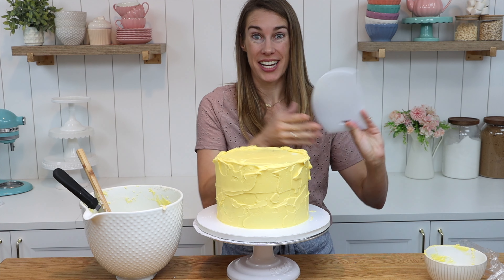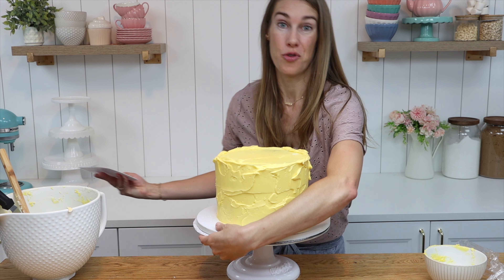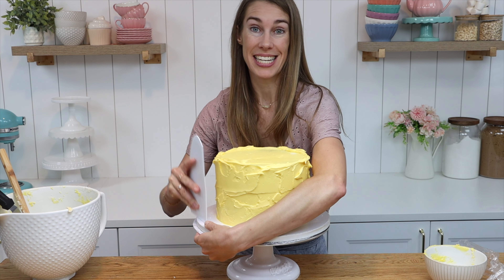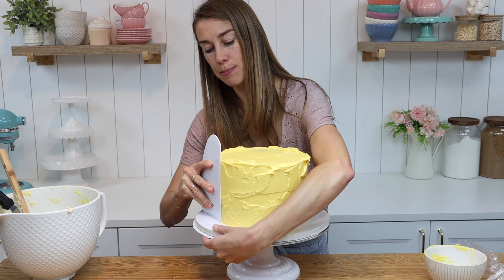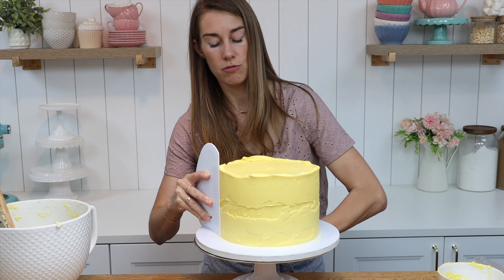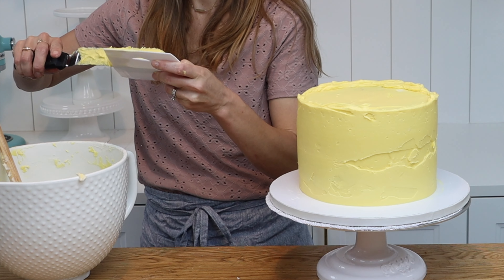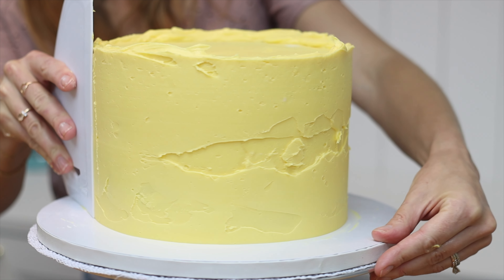Switch to your cake comb. Reach as far around as you can with your non-dominant hand so that you can get a really long spin on your turntable. Hold your cake comb on the cake board pressing down to line it up straight, push it slowly against the cake, then spin the cake on its turntable and you'll be able to scrape all the way around. Swipe away and scrape this buttercream back into your bowl — there should be no crumbs in it because the crumb coat was set, so it's okay to reuse this buttercream for touch-ups later.